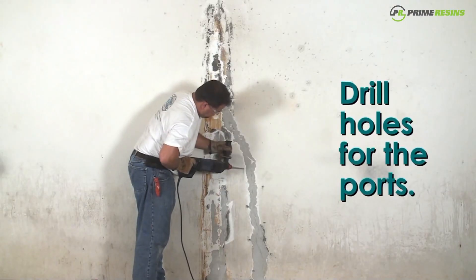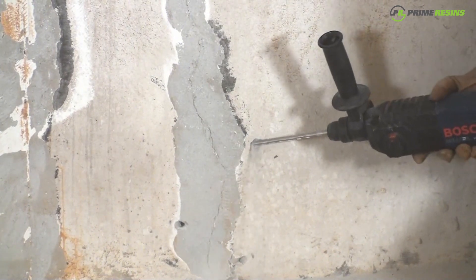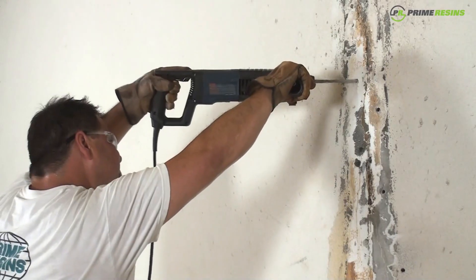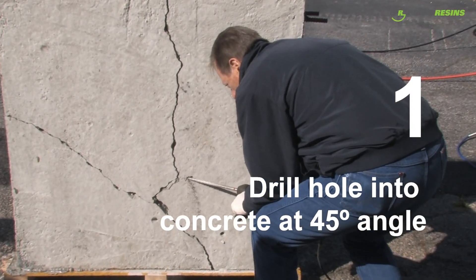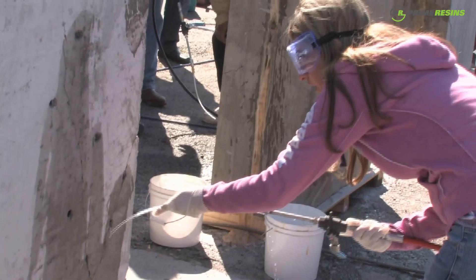At the most basic level, you use PrimeFlex 900XLV by drilling holes into the structure and injecting the resin directly into the crack or defect. Here are the five critical steps. Step one is to drill a hole into the concrete, typically at a 45-degree angle, to intersect the crack halfway through the structure.